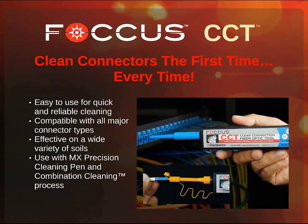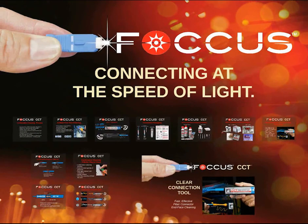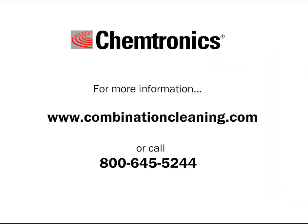Remember, clean connectors the first time, every time. The CCT is easy to use for quick and reliable cleaning. It's compatible with all major connector types and effective on a wide variety of soils. Focus fiber optic products — helping you connect at the speed of light. For more information, go to www.contaminationcleaning.com.